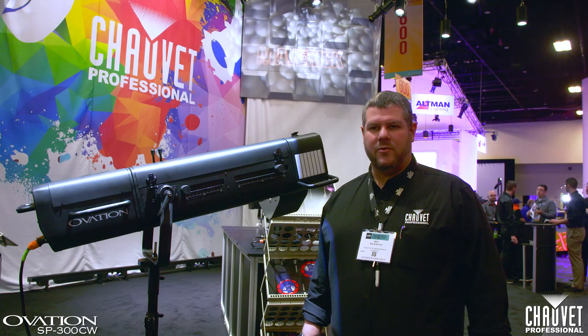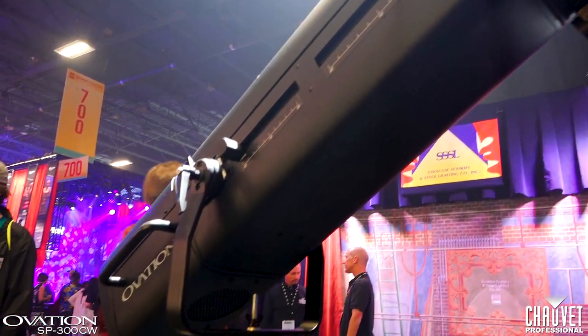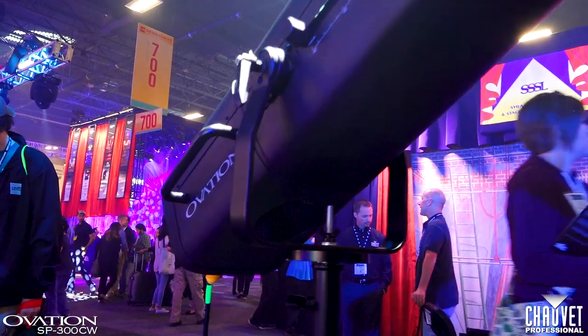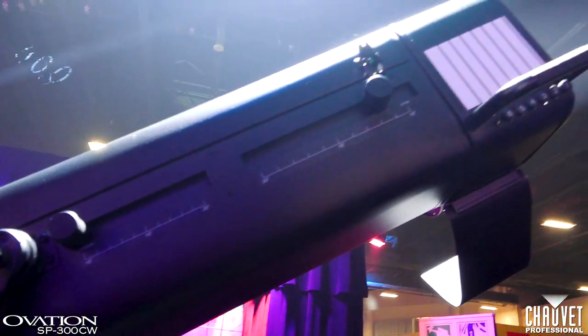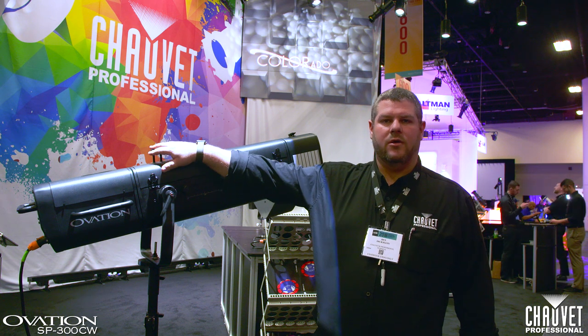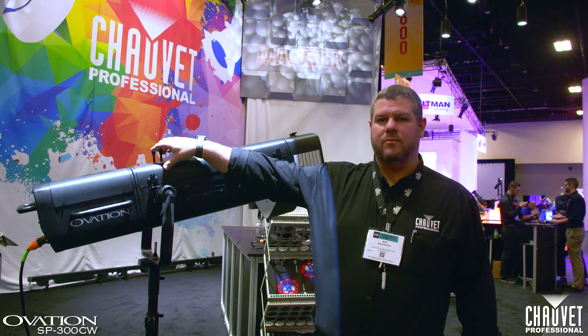Behind me is our Ovation SP300CW. This is a cool white follow spot using a 260 watt LED that has an incredibly high CRI. It has a manually adjustable 10 to 20 degrees zoom and focus, as well as manual adjustments on top for your dimmer and an iris. The iris is a fully closing iris and it blacks out perfectly.